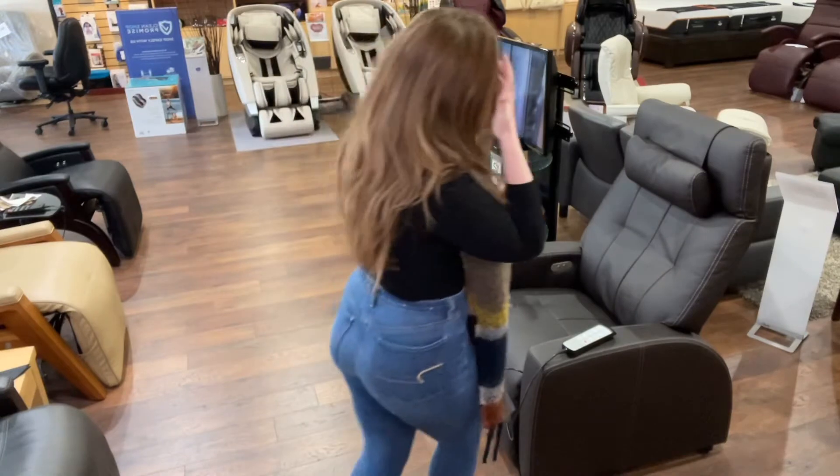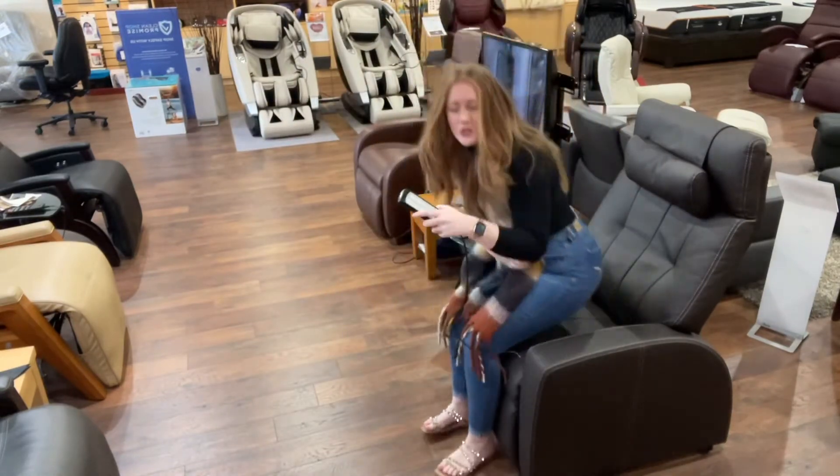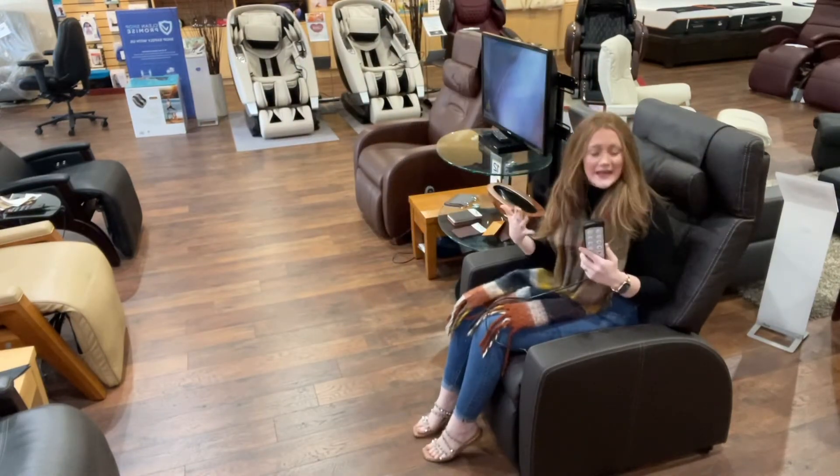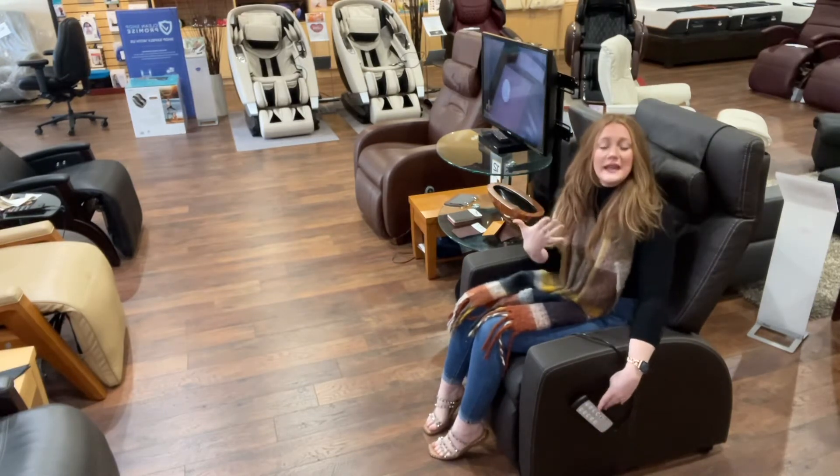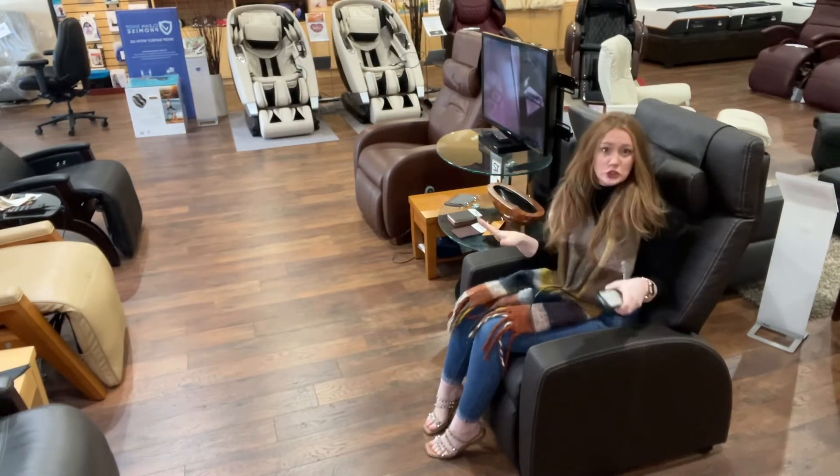I will show you some of my favorite positions in this chair and how easy it is to use. Here is the remote — what's really nice is it magnetizes to the side, so when you're done using it you can just place it there and you won't lose it.